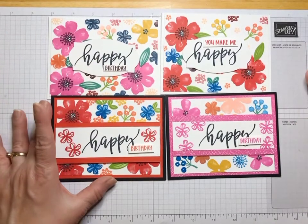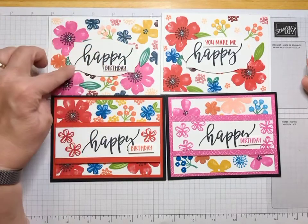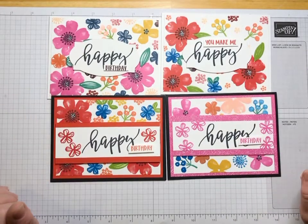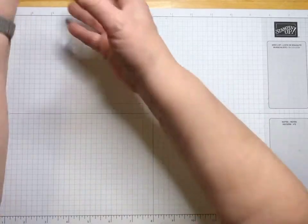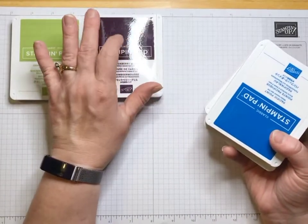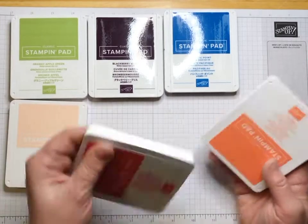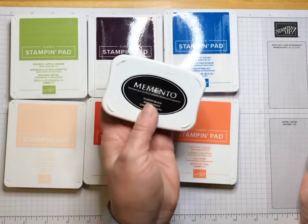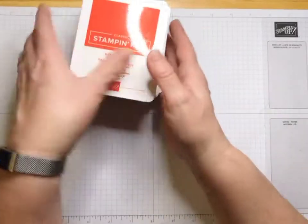This one, the main color is Magenta Madness, with lots of fun things. This die is from the Hippo Happiness die set — it's just a strip. I'll give you all the dimensions listed below. It's a good way to use lots and lots of colors — we used Granny Apple Green, Blackberry Bliss (stamped off because it's very dark and juicy), Pacific Point, Petal Pink, Poppy Parade, and Calypso Coral. For the sentiments on a couple of those, I used Memento Tuxedo Black.